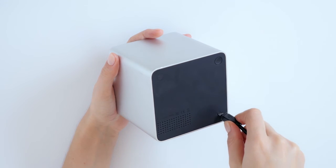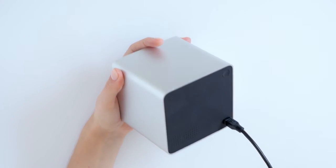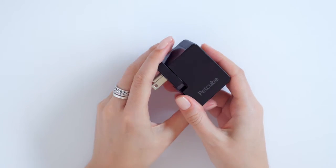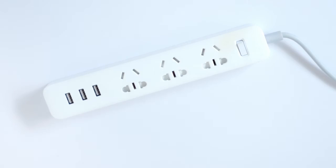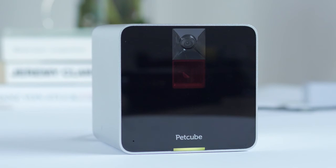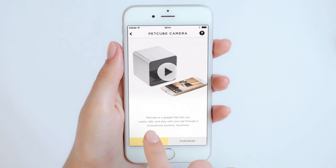To power up your PetCube camera, insert the USB cable into the back of the PetCube camera. Plug the socket part of the power adapter into the USB cable and then into a standard power outlet. After you plug in your camera, the light on the front of it should turn solid yellow — this indicates that the device is starting. After about 30 seconds, the light will start blinking yellow, which means you're ready to move on to the next step.